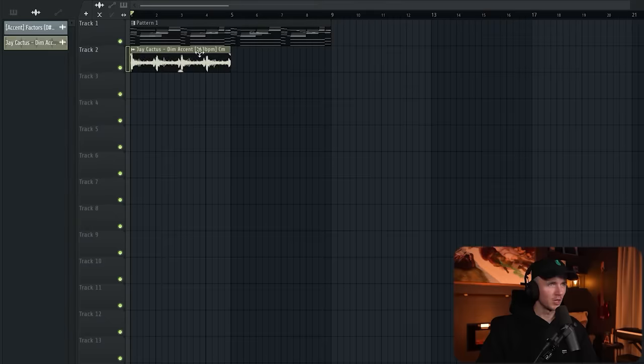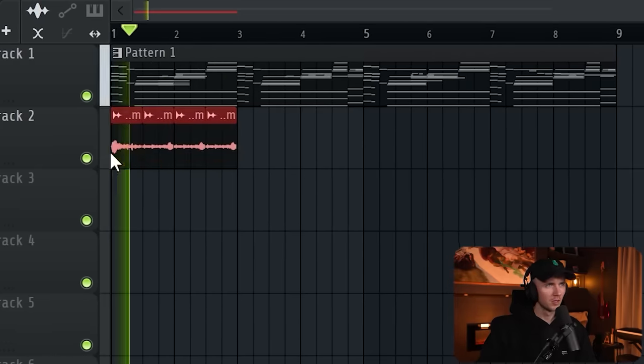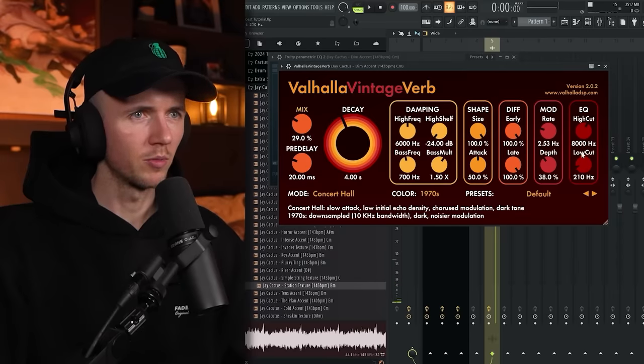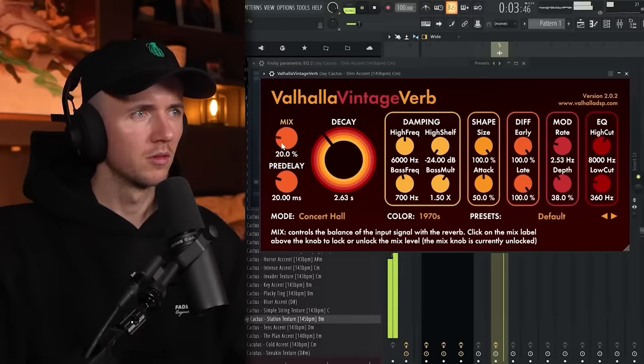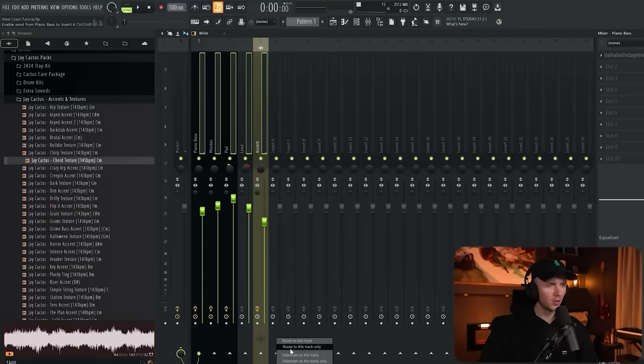They've all got the BPM synced as well, so if I drag them in — even though this one was at 143 — it's going to lock into the tempo. This one's in C minor so let's just pitch it up to D sharp. We can cut it like this. This one could work too — B minor, so it needs to go up four semitones. If you want to download this, I've left a link in the description. All I'm going to do is just filter it out and add some more reverb, just because it's only acting as atmosphere. This texture actually sounds sick under this melody — make sure you don't miss out on this kit. It's 100% royalty free, so just click the link in the description.